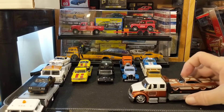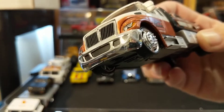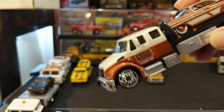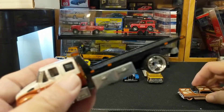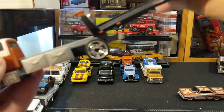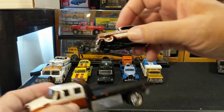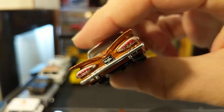Another transporter — this time again is Maisto Elite Design. This is the International Durastar, which is actually a licensed truck — metal cab, plastic chassis, oversized wheels, plastic — but functional tilt slide and tilt. And this is a 1959 Chevy Impala, very nice.